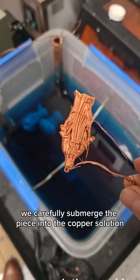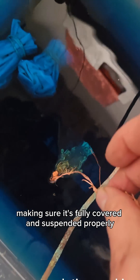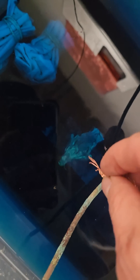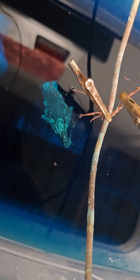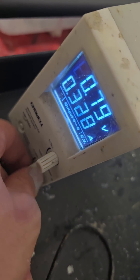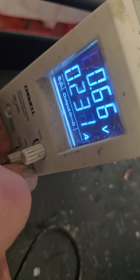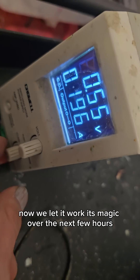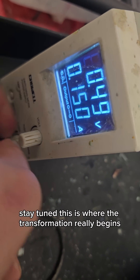We carefully submerge the piece into the copper solution, making sure it's fully covered and suspended properly. Next, we adjust the current. Now we let it work its magic over the next few hours — stay tuned, this is where the transformation really begins.